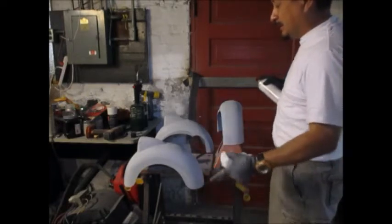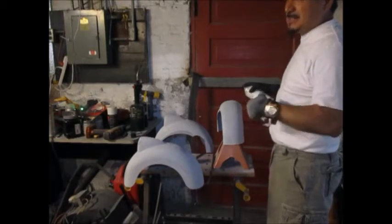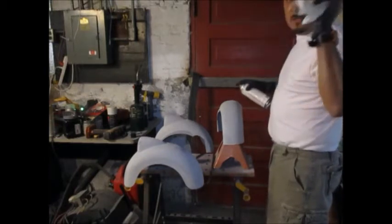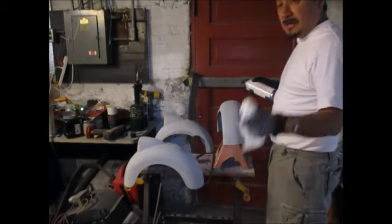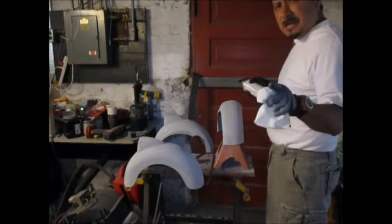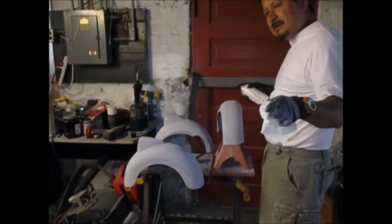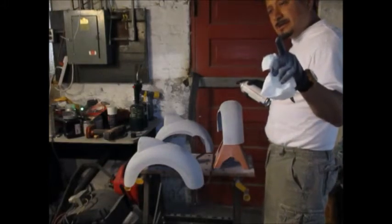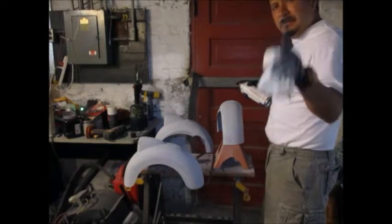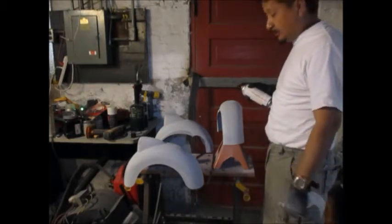I still gotta tape the trunk and tape the hood. I'm gonna jump from showing you this painting, upload all this, and then do the next video with the car. Kids Cars - www.kidscars.com is where I found the parts for the car. I actually emailed them back and forth about nine times to find the battery and connectors I needed for this older car.